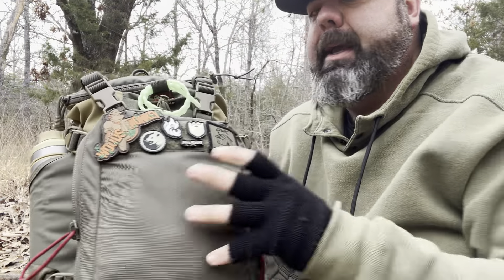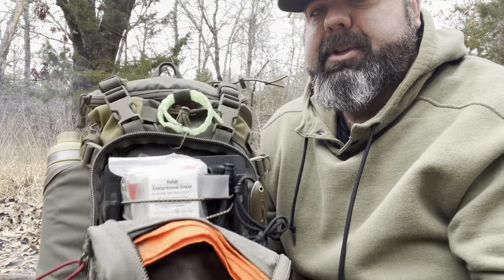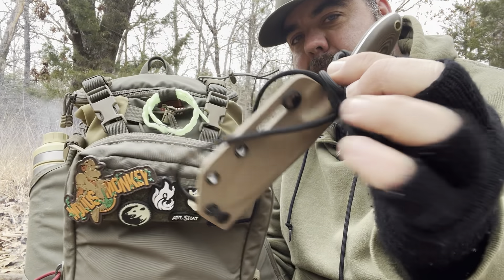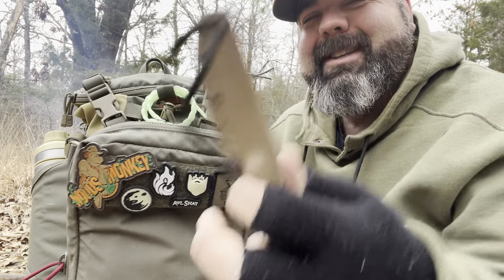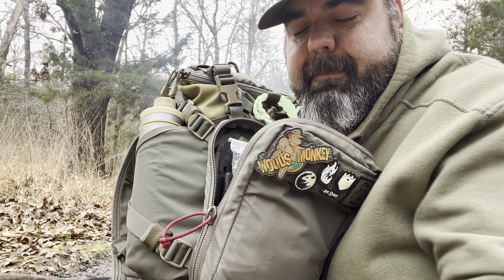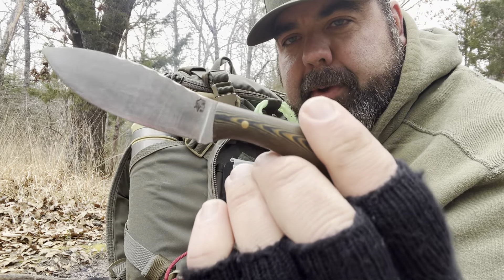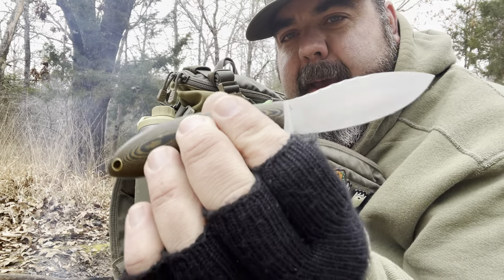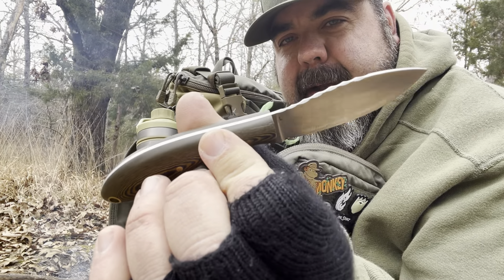The front pouch unzips and kind of clamshells open. And behold — another LT Right Knife. I always keep this knife with me; I love it. This is their Small Northern Hunter. It's in an LT Right Kydex sheath — it's a custom I got off the hot-off-the-grind. I love how thin profile it is — flat grind. I always keep this knife in my pack.